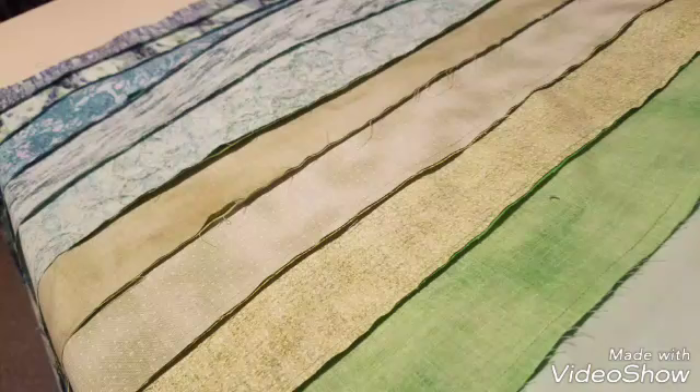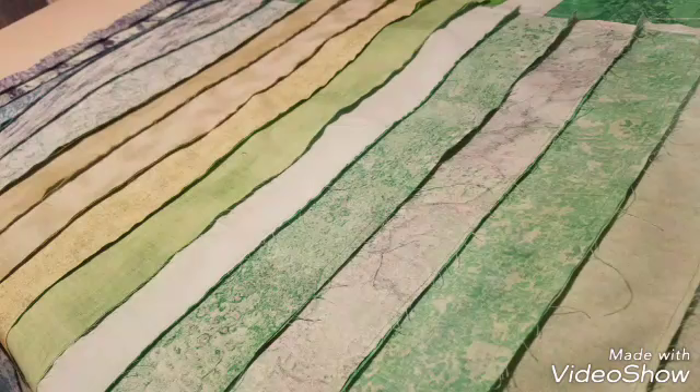Hey y'all, I tried to get this connected to my previous video — it's number 65, the ribbon bargello quilt. I wanted to show you these real quick; I'm just showing quick pictures of what I have.